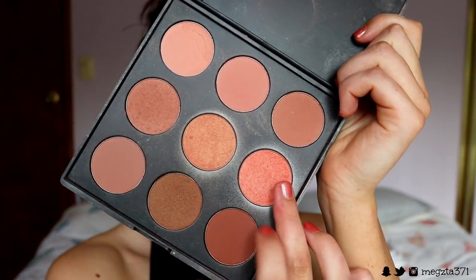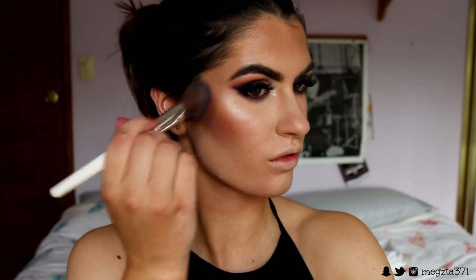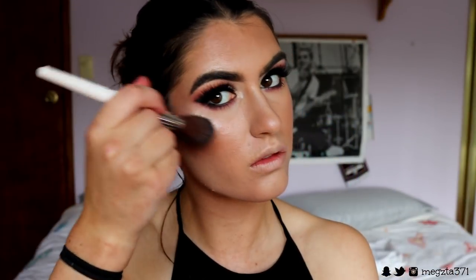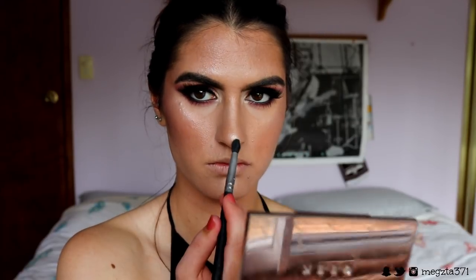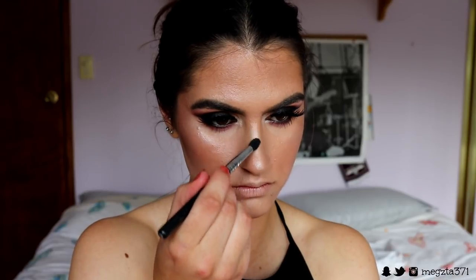For blush, I go in with two shades from the 9N Morphe blush palette, applying them to the back part of my cheeks. For highlight, I'm going in with Shimmer Shimmer from Makeup Geek — I know it's an eyeshadow, but it applies beautifully as a highlight — and I apply it to the high points of my cheekbones, above the brow, nose, and cupid's bow.